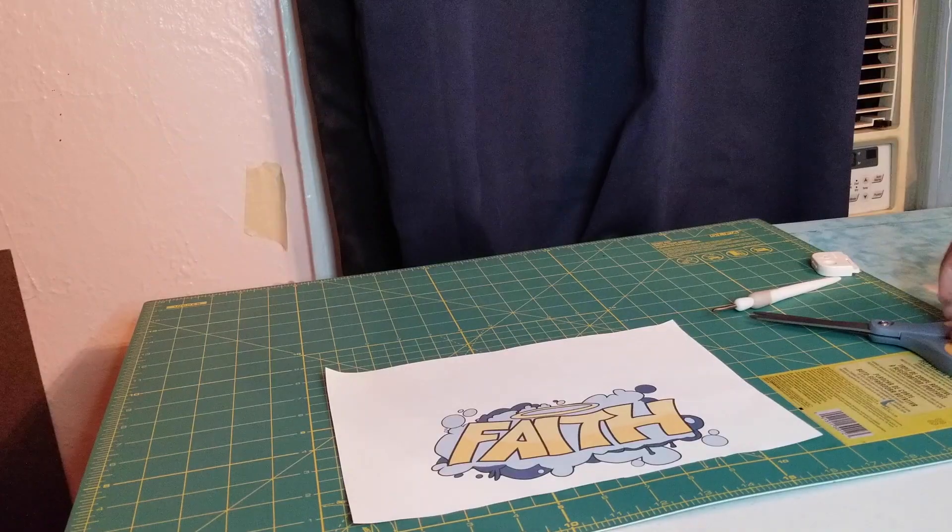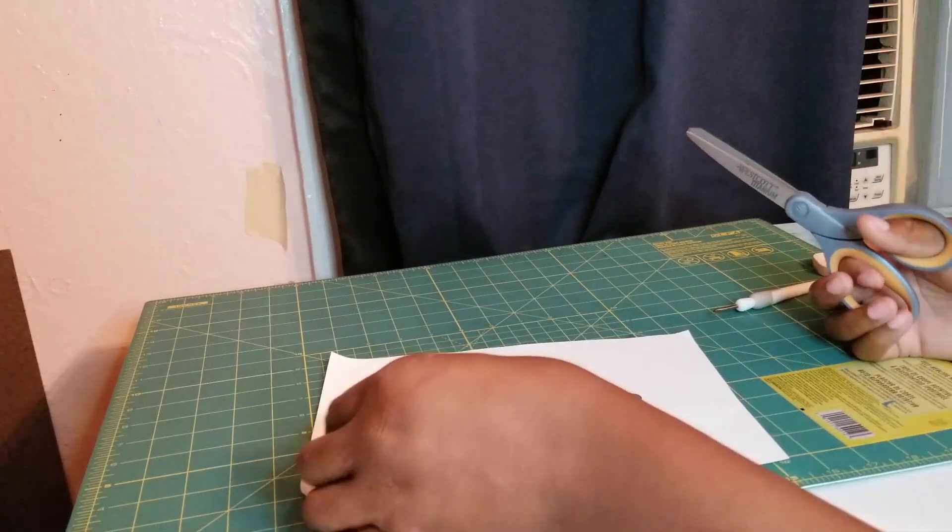Okay guys, so we're back. I just finished printing out the design on the 3G Opaque. Now what I'm going to do, like in the other video, is cut around the white so I just have the design. Let's go — I'm going to start cutting around the design now.